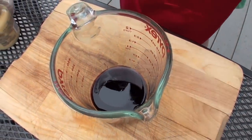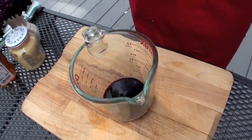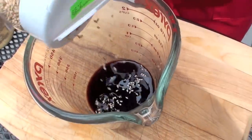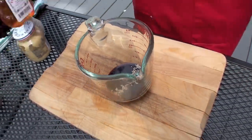For the sesame seeds, I really like the look of them — they just float to the top, it's really pretty. So I just add a sprinkle. It's really not that much, but it adds something special.